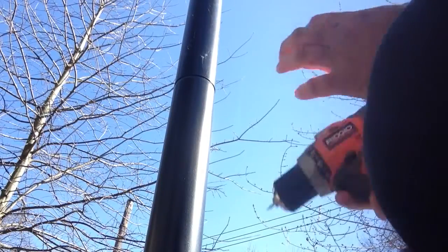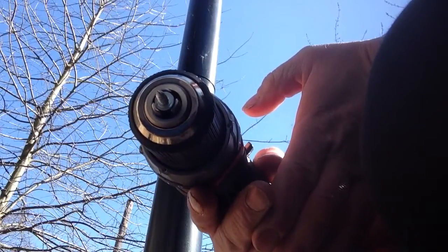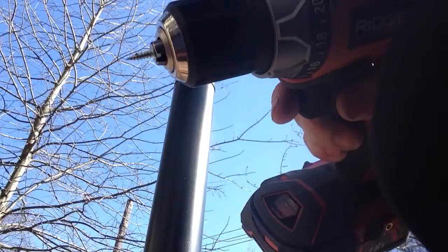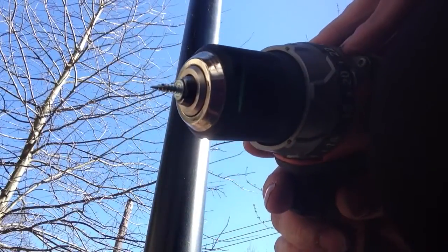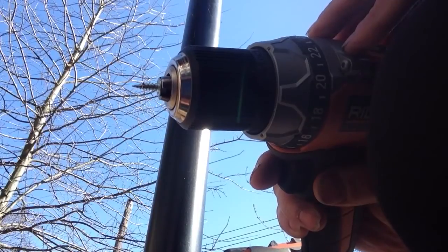I'm going to show you how to drill an 1/8 inch hole for a pop rivet. We have our sheet metal screw here, and this size sheet metal screw will make a 1/8 inch hole.